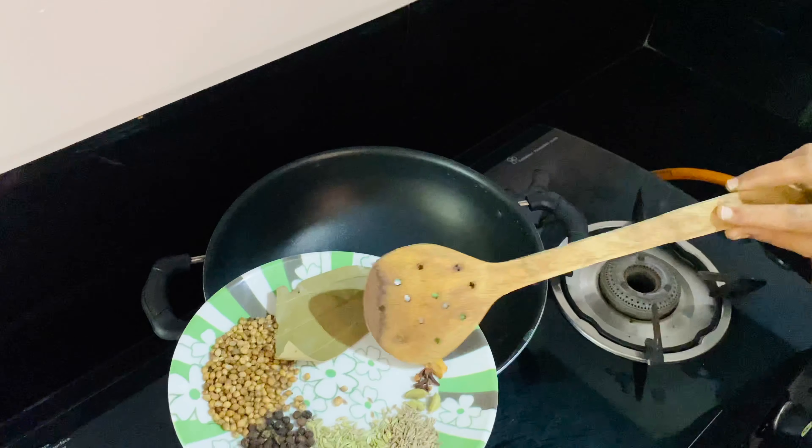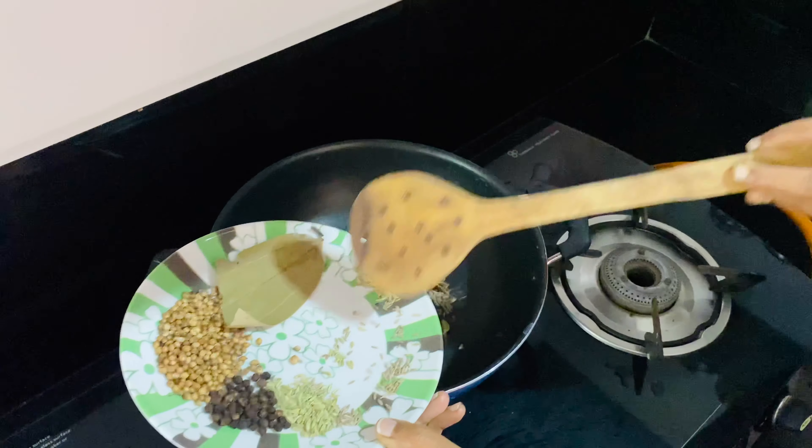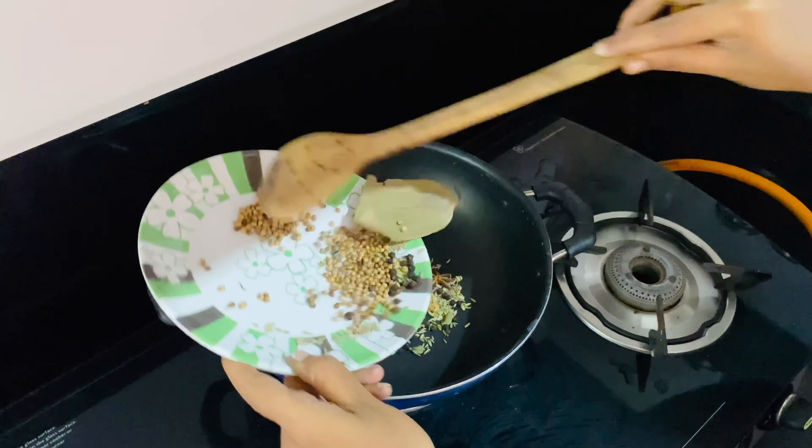Let's put the spices in the sauce: 1 star anise, 1 bay leaf, 4 cloves, 3 cardamom, 1 tsp cumin, 1 tsp fennel, 1 tsp pepper, 2 tsp coriander, and 1 biryani spice.